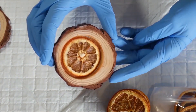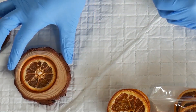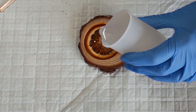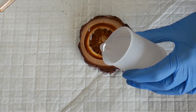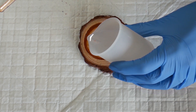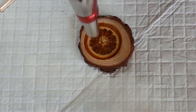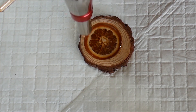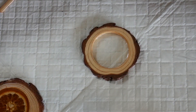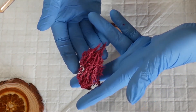I raided my box of resin embellishments that I've stored away for years. For my first coaster I have a dried orange slice. I didn't quite think it through — I didn't think about the acids and other things in the orange that might not work well with the resin. I did get a few extra bubbles I wasn't expecting, but if I did this again I would varnish that orange slice first, just like I did with the wood.